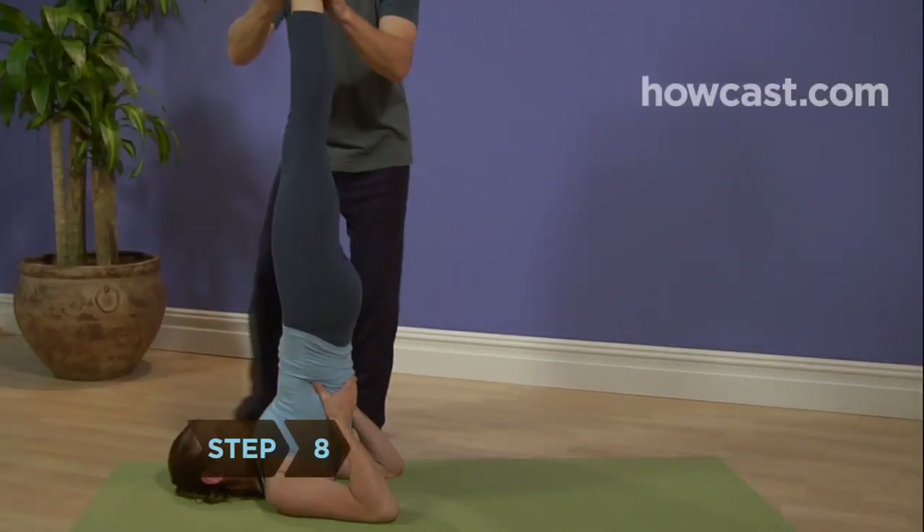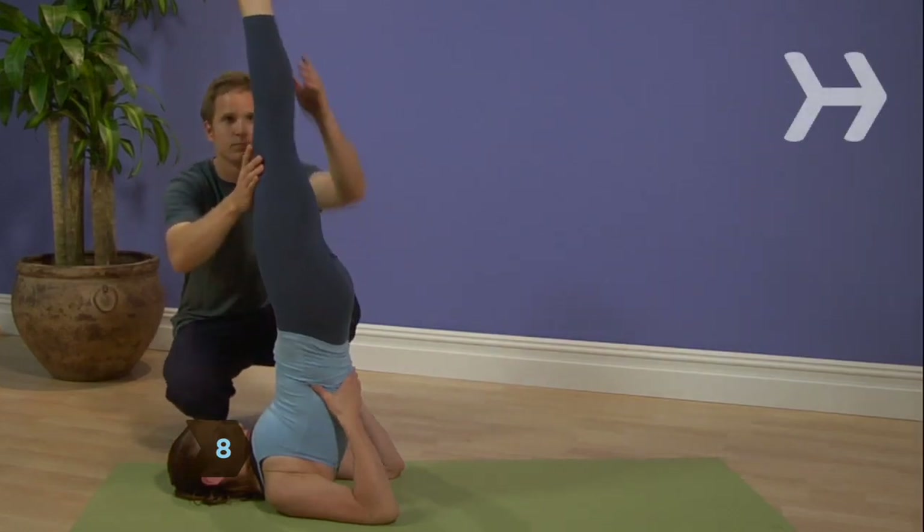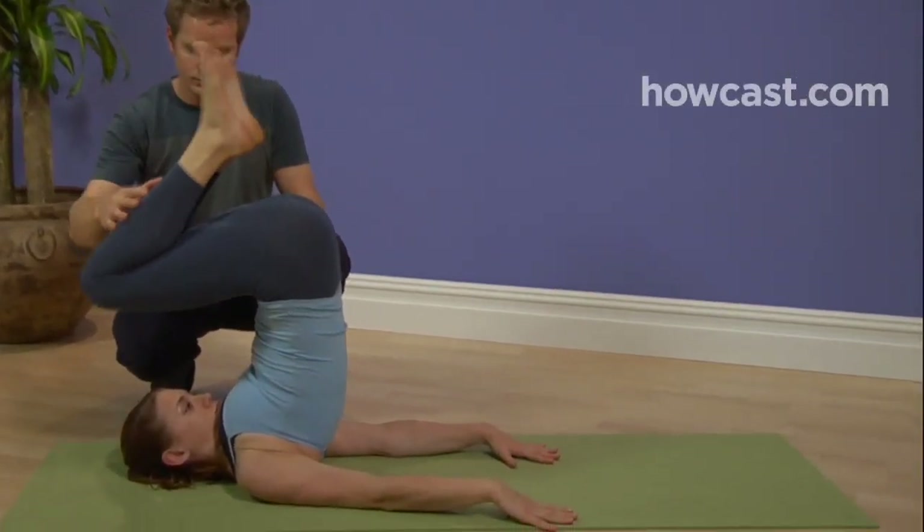Step 8. Release the pose by placing your hands flat on the floor behind your back, and roll your spine down slowly, one vertebrae at a time.